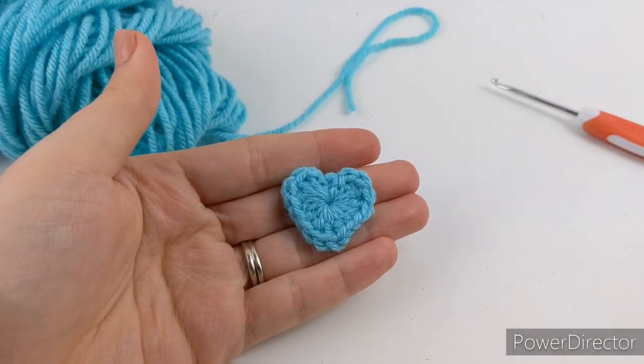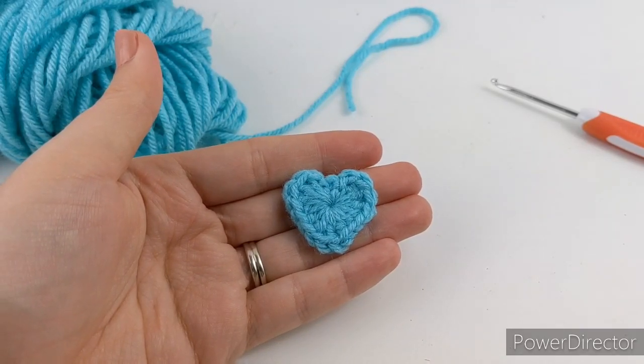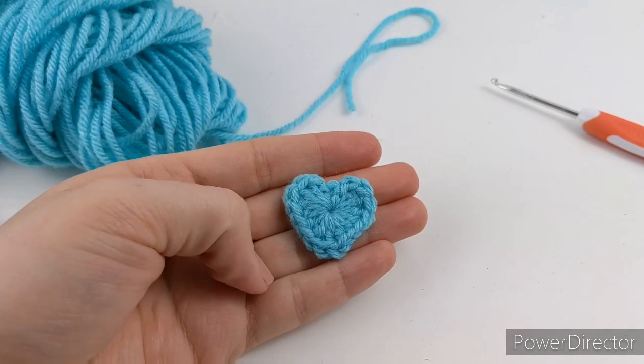And we are done! If you want to see more videos and free patterns, please hit subscribe and you can like this video as well. I appreciate all the support and I will see you next time — bye!